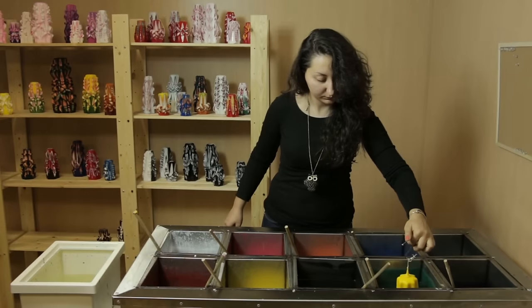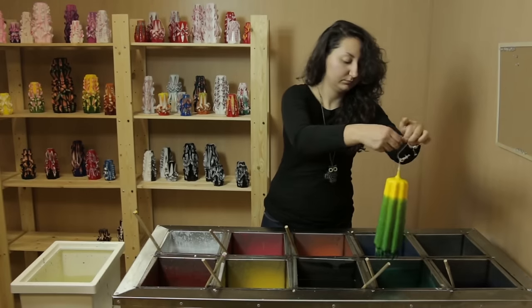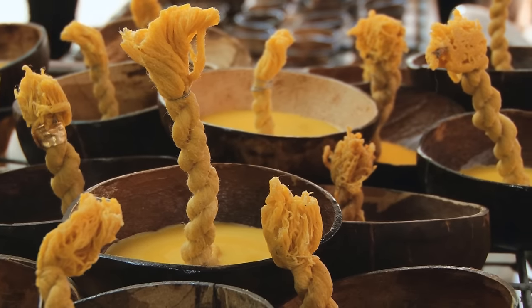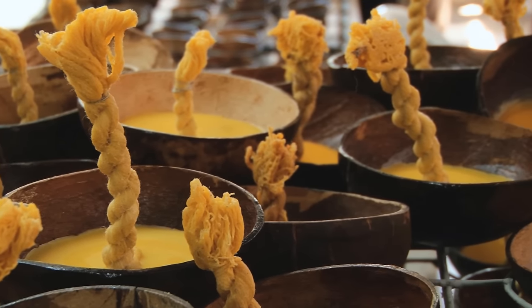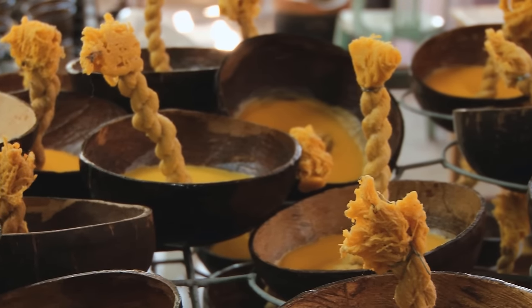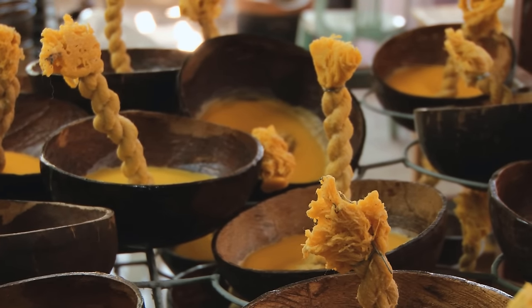Most high-quality wicks are made from braided, plated, or knitted fibers. This assures a slow and consistent burn. In general, twisted wicks are of lower quality than braided or knitted wicks. They burn much faster because their loose construction allows more fuel to quickly reach the flame.